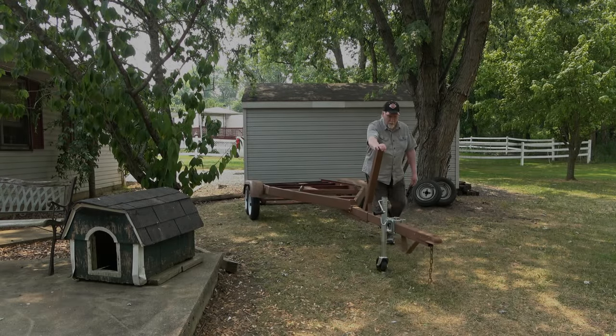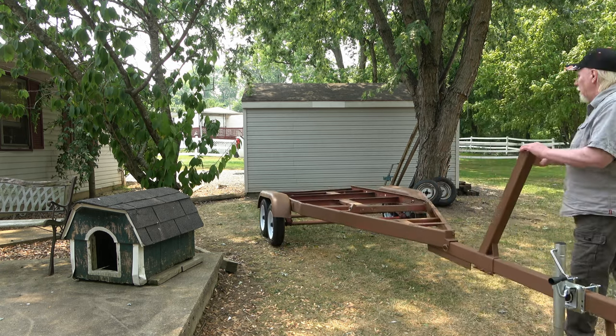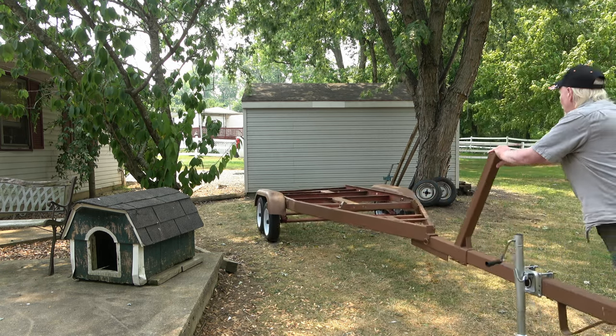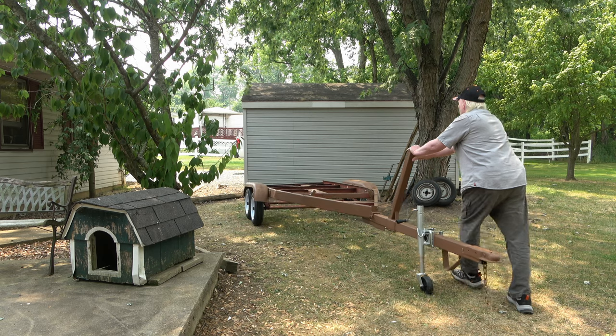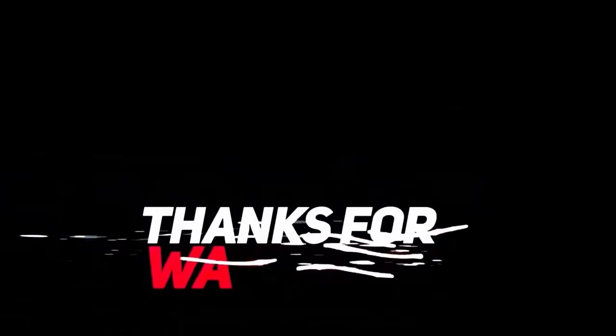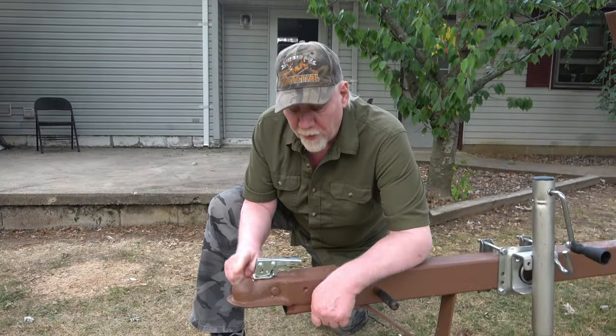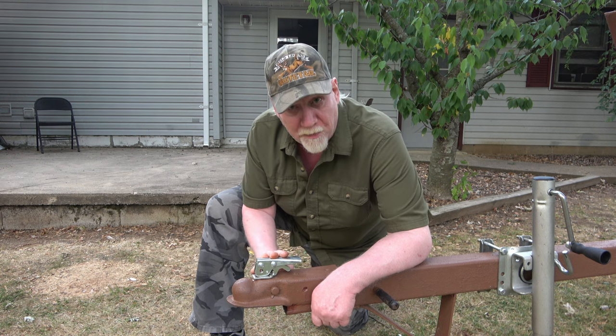Thanks for watching. Hope this has helped someone. Here's a preview of my next video — I'll be installing a swing down jack. If you'd like to see the full replacement latch video, click that link right there.